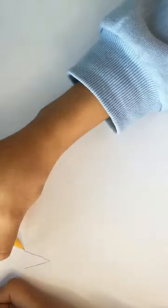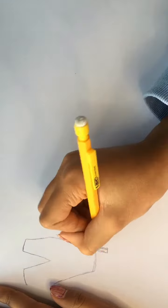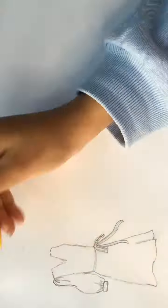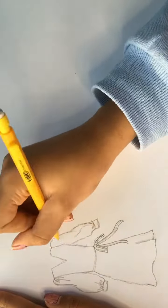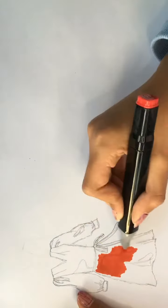Starting off with red, I'm going for a puffy sleeve kind of look. But when I drew the skirt of the dress, I realised the top of it was too big, so I made that bit smaller and then started on the sleeves.